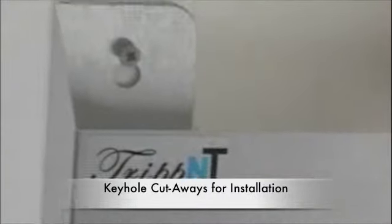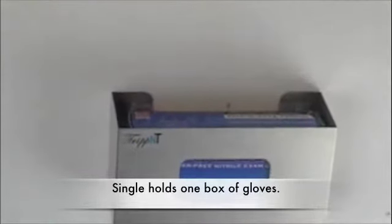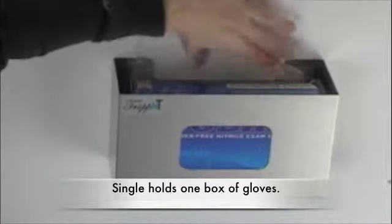Each one of the stainless steel glove box holders has four cutaway keyholes in it for installation. And after they're installed and the box of gloves is put in, we recommend using some of the bubble wrap packaging to give a secure fit.